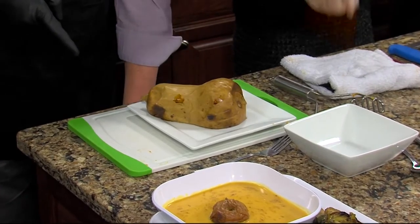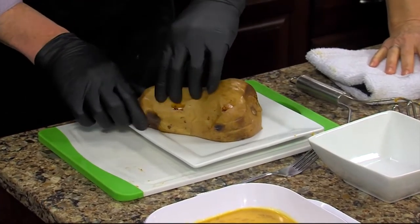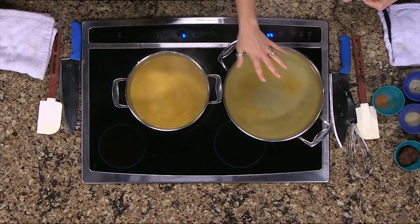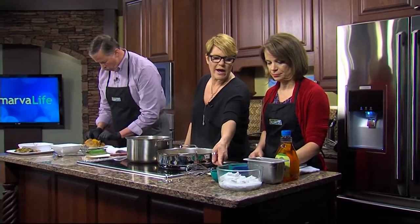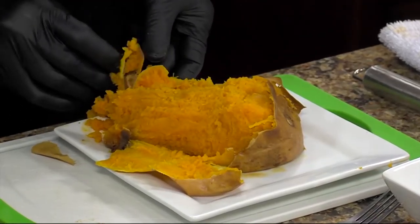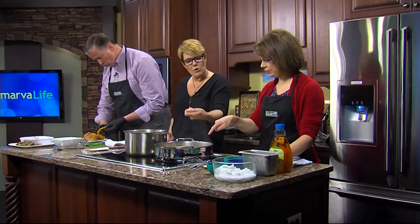You're gonna peel and seed the butternut squash and put the pulp in there, then we're gonna mash it in the pot. In the pot we have about a quart of vegetable stock. Take your skin off, then put your spices in, about half of that yellow curry paste, all of the coconut milk, all of the apple juice, and a dash of agave. Start whisking that into your quart of vegetable stock.